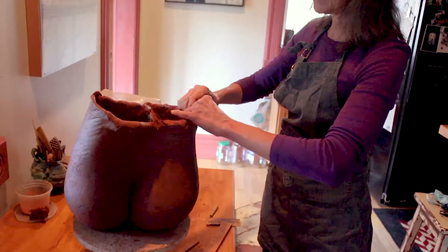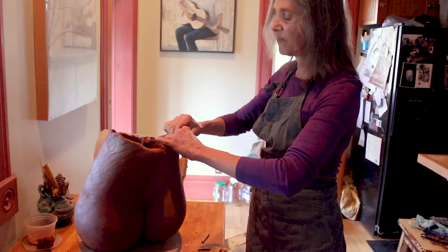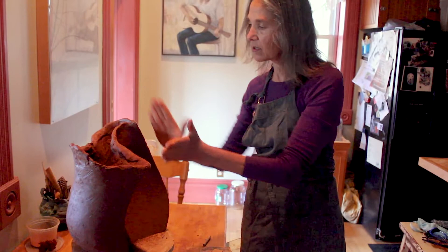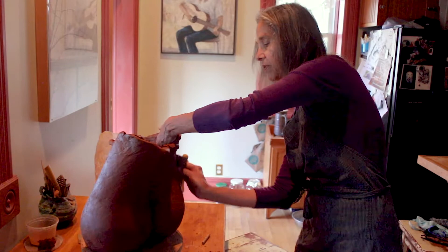I do some sketching but mainly I keep visualizing it in my head, kind of taking my hands and deciding what way it's gonna go, stepping back and just watching it work. But I add to it, I pinch, I score them and then I scrape things completely smooth.